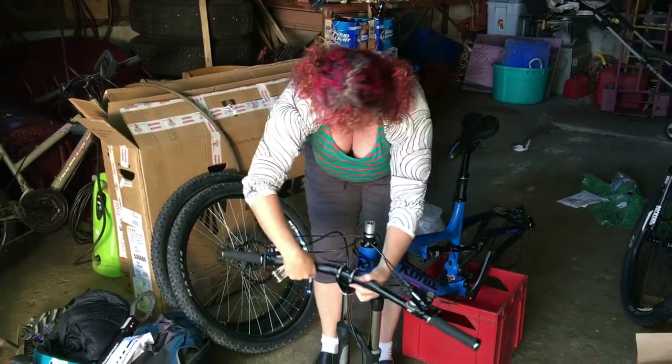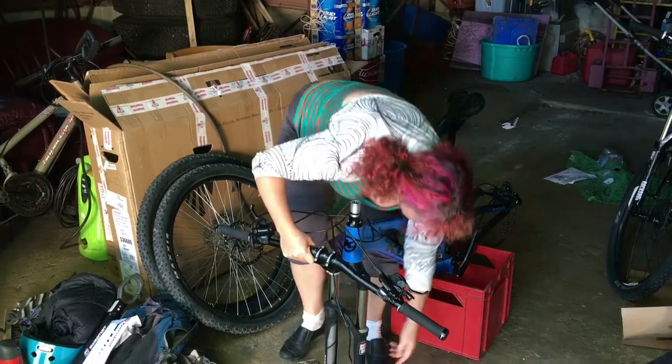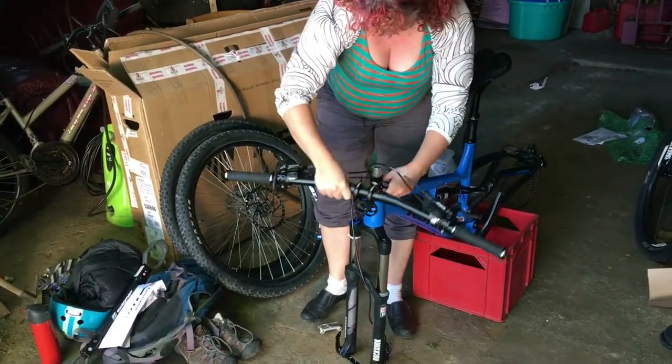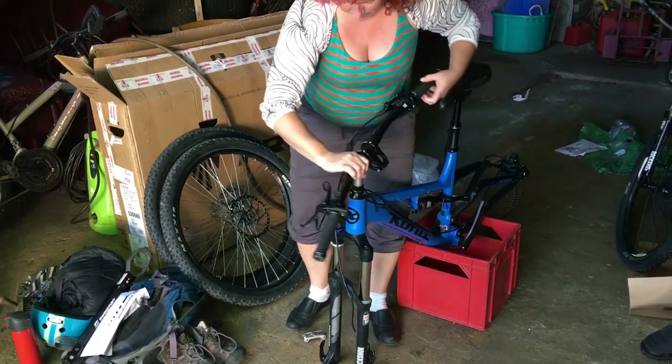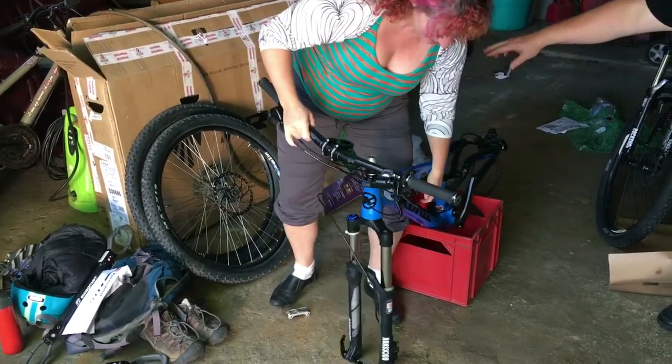And look at the cables too — you want those the way they would normally be. I'm going to grease them. Want me to go get a paper towel for you? Sure. Oh, that's looking pretty good — like that.